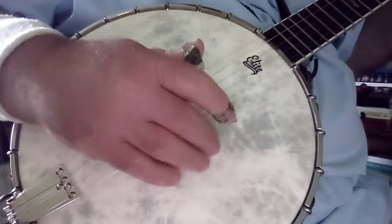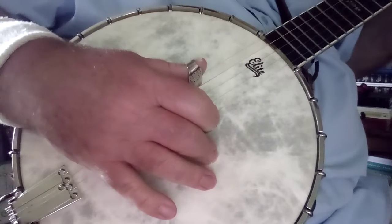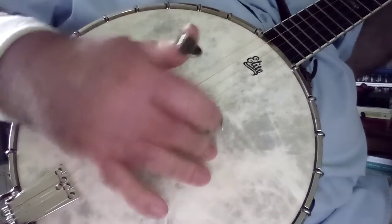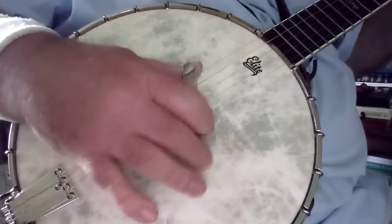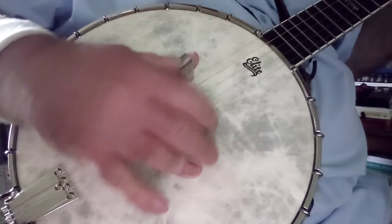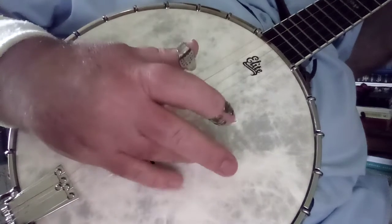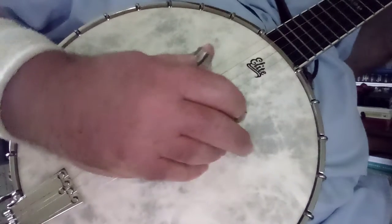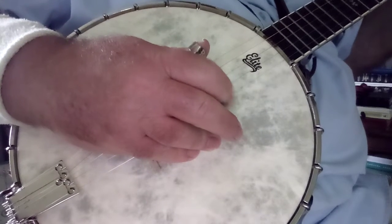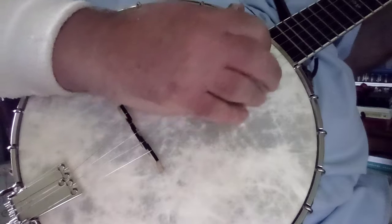Another way, since you're not playing bluegrass, is to use your ring finger or your middle finger as an anchor — whatever is more comfortable to you. There's your ring finger; you can use that as an anchor, though that feels a little awkward to me. Or just your ring finger and your pinky — that's what bluegrass players do, because they use the middle finger and the index finger to play, and they'll go up and down depending on the finger.